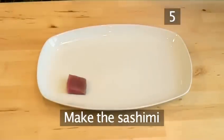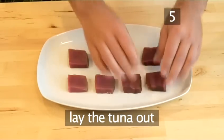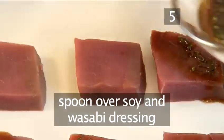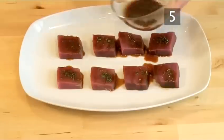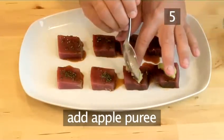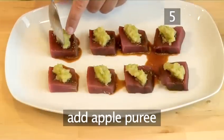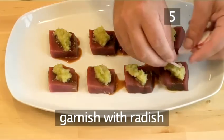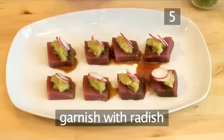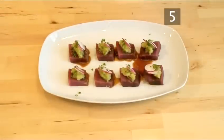Step 5: Make the sashimi. Firstly, lay the tuna squares on a plate. Now spoon a little of the soy and wasabi dressing onto each piece of tuna. Carefully place a teaspoon of the apple puree onto the tuna. Now garnish with a couple of slices of radish and a pinch of chives. And there you have tuna sashimi with green apple puree.